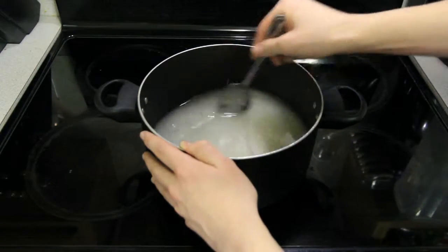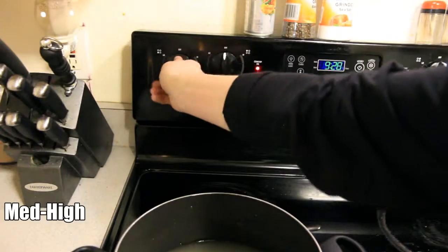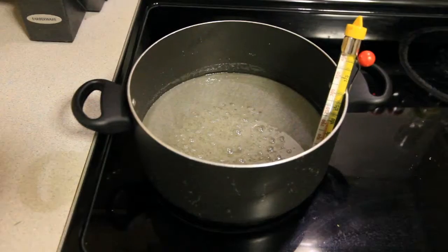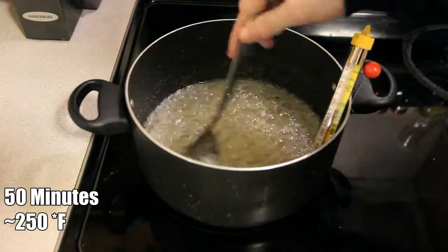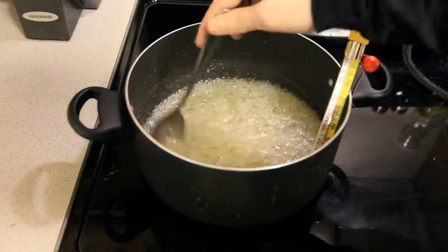Now begins the cooking process. Make sure there is adult supervision. Place the pot on the stove and set it to medium-high. If you're using a candy thermometer, place that against the pot as well. For about the next 50 minutes at about 250 degrees Fahrenheit, watch the mixture boil while making sure it stays well mixed. Eventually, you'll get a thicker mixture that looks like this.